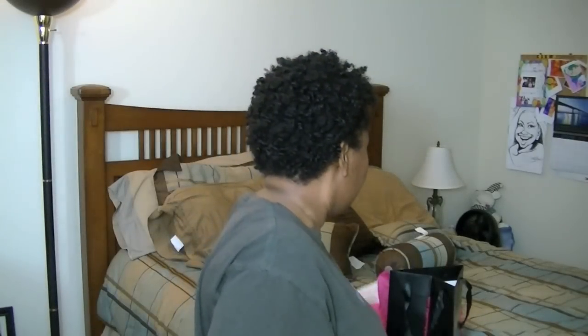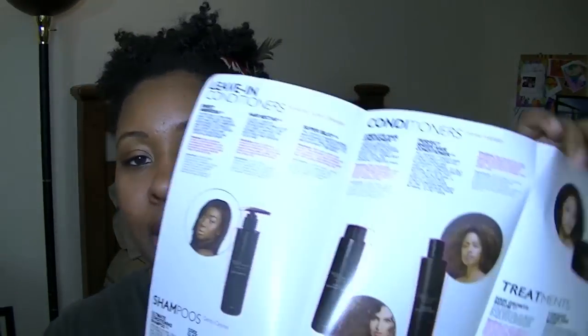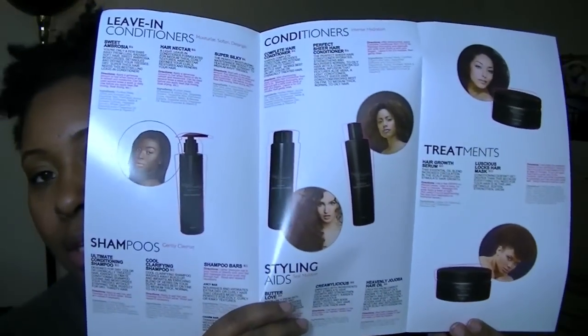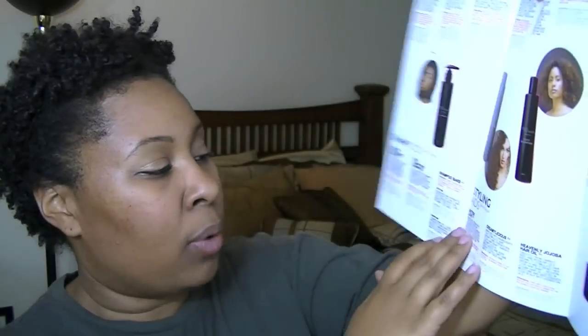I'm wiping all this stuff on myself. I have no idea how to use any of these products or what they're for, other than the shampoo. But it comes with a hair product guide which the rep was explaining at the event — it kind of gives you an outline of all the different products, what they're used for, and how to use them.